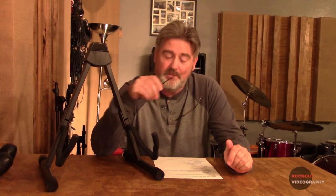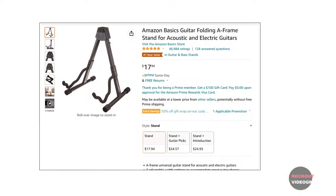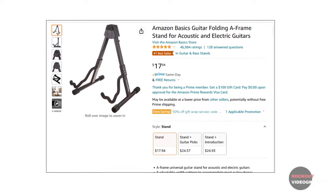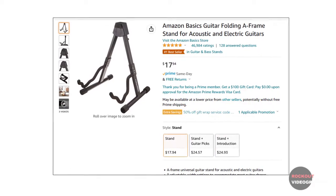I have a lot to cover in this review, so I'm going to use notes. The reason I bought this was I needed another guitar stand, and I'm a fan of the folding guitar stand concept for reasons we'll get into. Obviously I ordered it from Amazon — it is, after all, the Amazon Basics folding A-frame guitar stand — and the price was reasonable. It's not expensive at all.